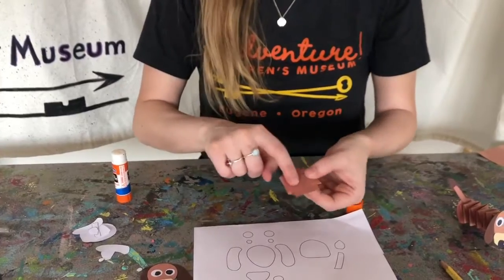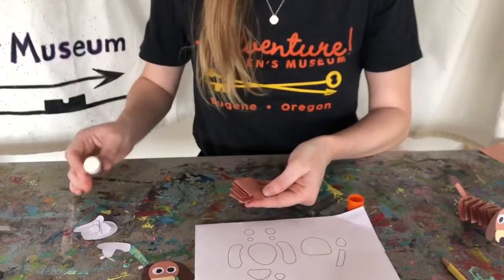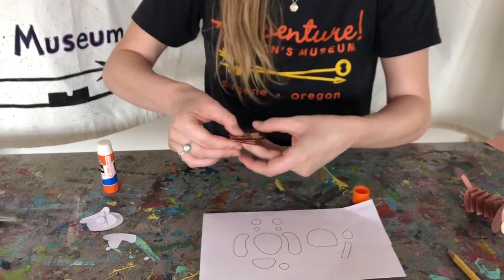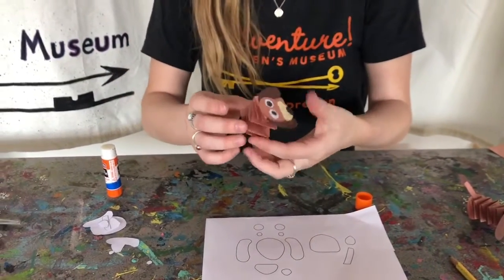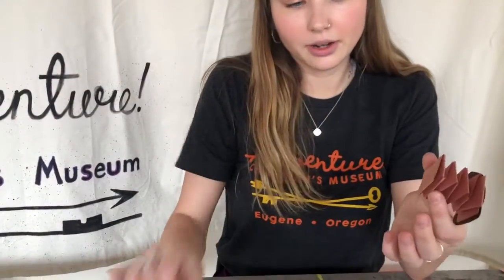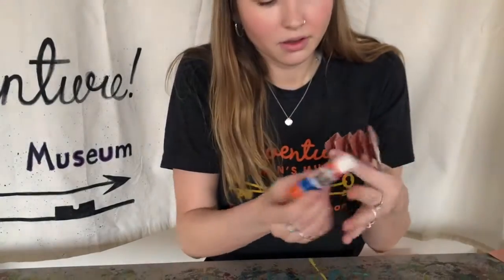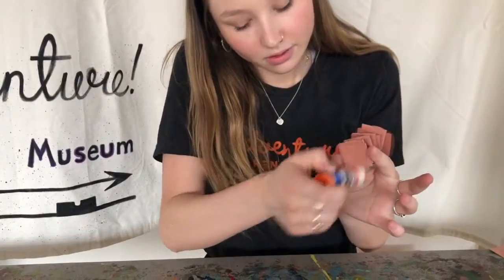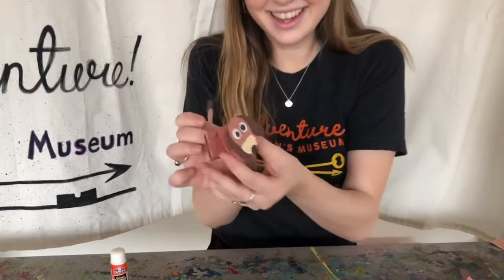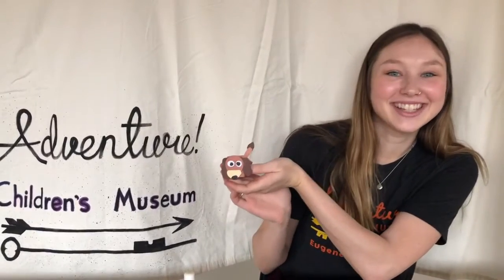So we're going to put a splash of glue there and then stick the head on like that. And then we're going to want the butt to go in the same direction like this, so we're going to go ahead and put a little bit of glue there and attach it. And then you've got yourself a little slinky dog! Thank you for coming and participating with me today, and we'll see you again soon.